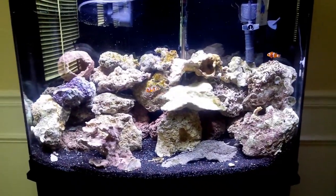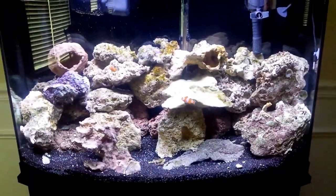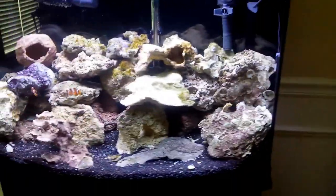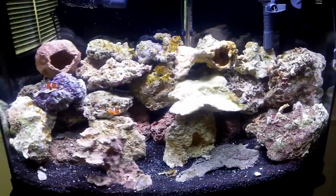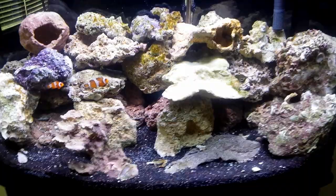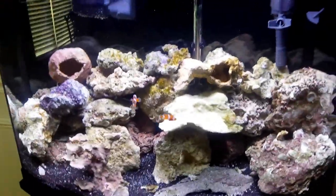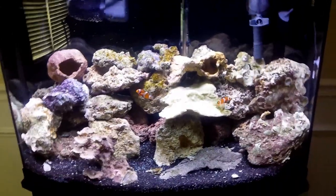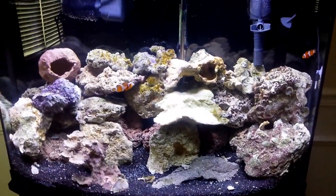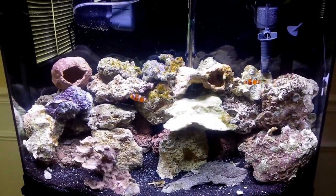Here's what we got. This is a new saltwater tank, a 36 gallon bow front. We have about 55 pounds of live rock in there and 40 pounds of live sand. The tank cycled in about 8 or 10 days thanks to all that already cured live rock and live sand. We're about 2 and a half weeks in.